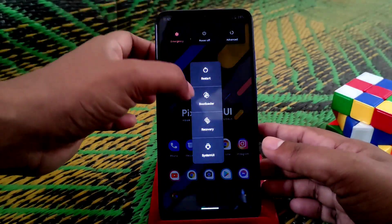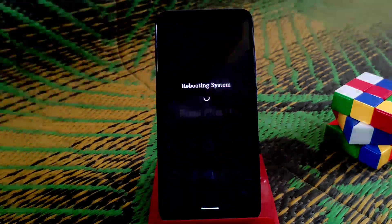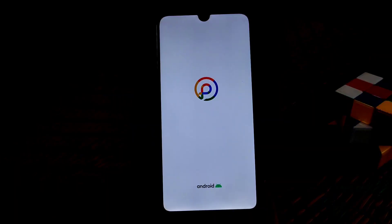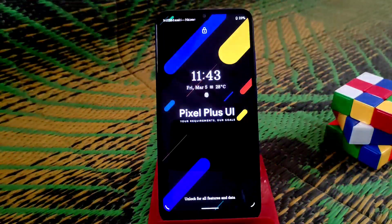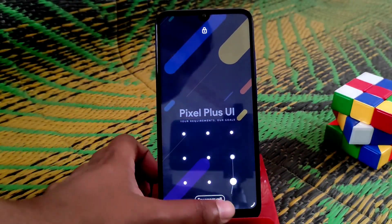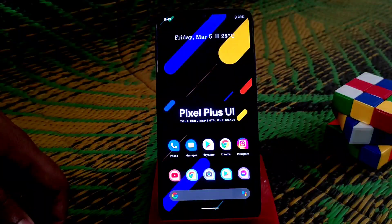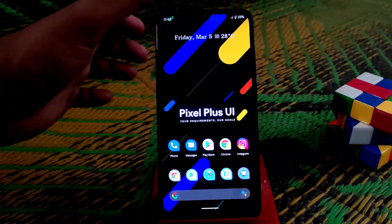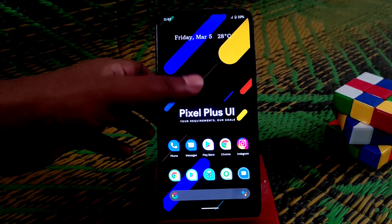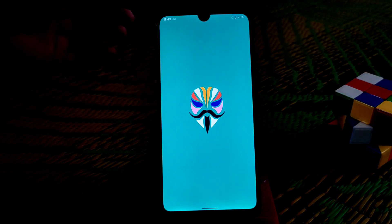Click reboot. You can see the animation as the device boots. The device is already booted now. Let me show you Magisk and whether the safety net passes. Now open Magisk.